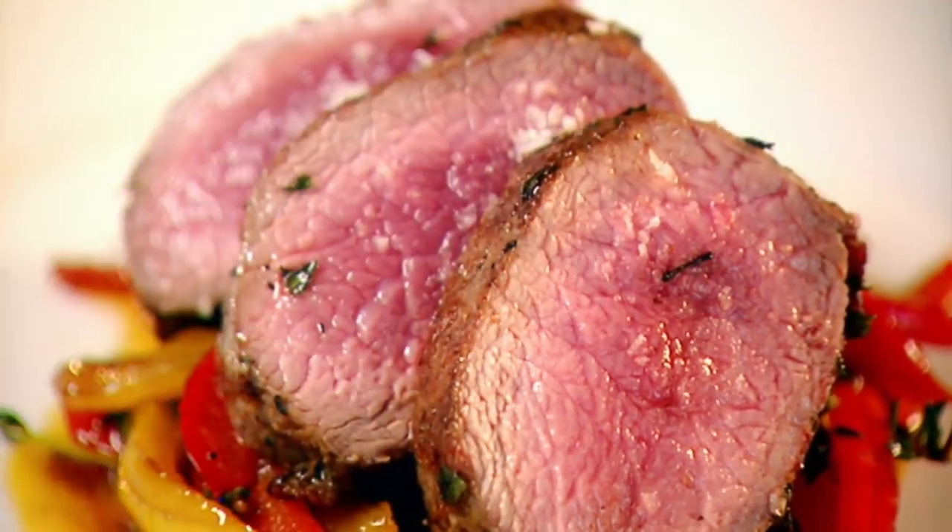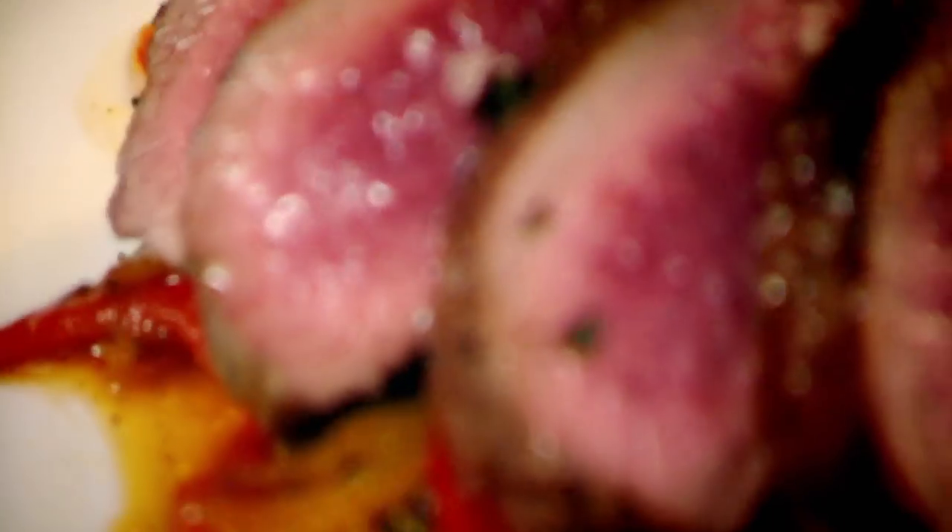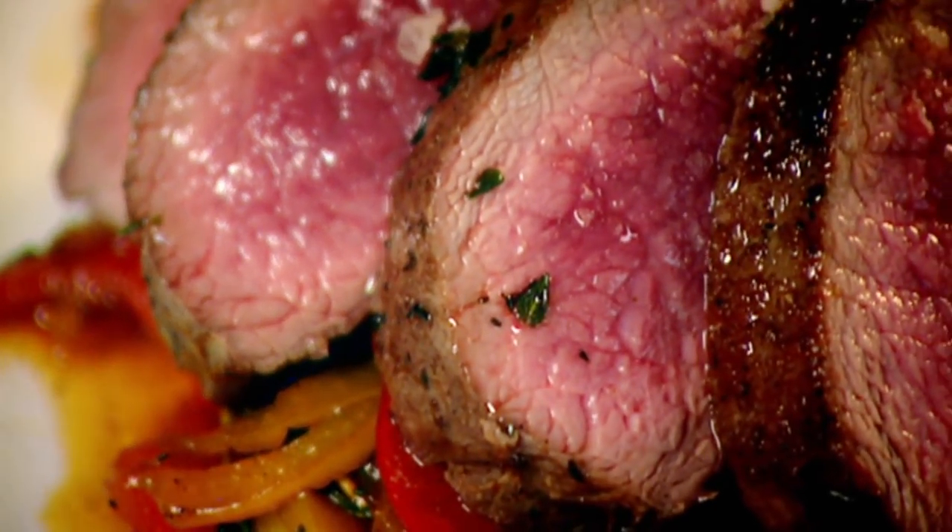A little bit of salt. Just glaze the venison with some extra virgin olive oil and there, look — venison with sweet and sour peppers, done.